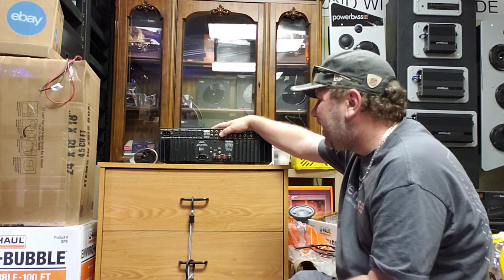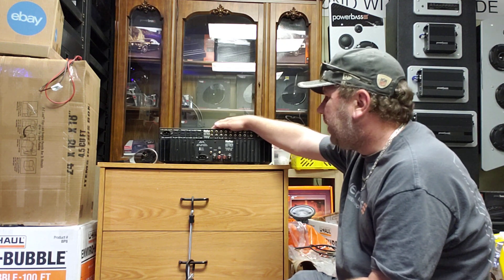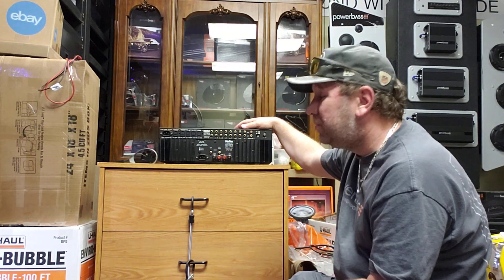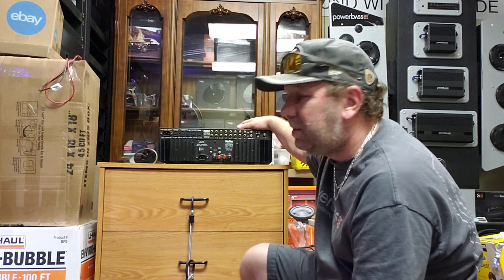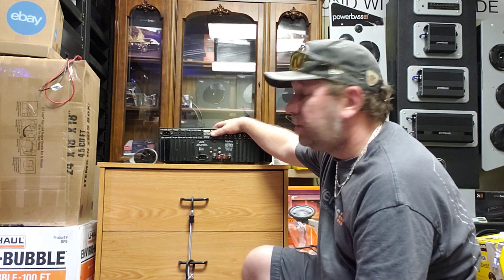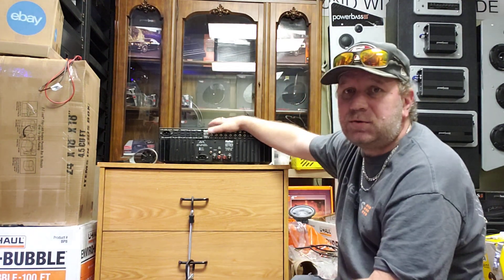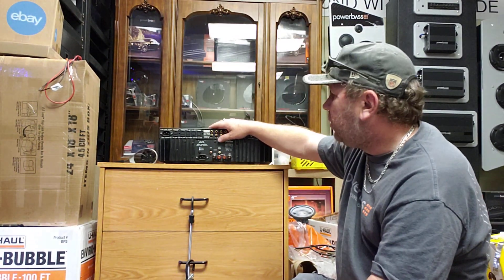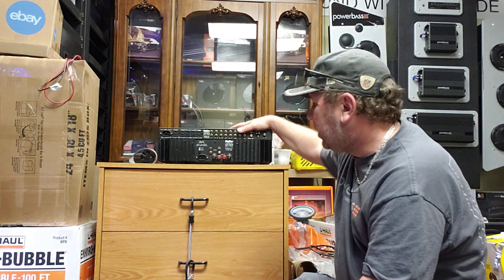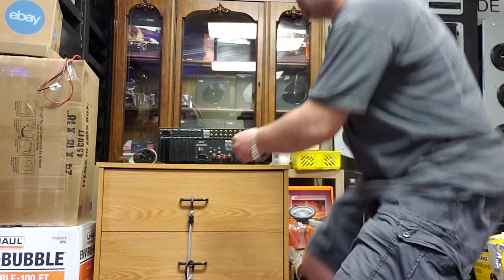The outputs on this preamp are rec out, out two, and out one — pretty standard. Some cheaper ones may have only one output; this one has two, so you can run it to two different amps. You hook up your RCA cable from the preamp output and run it to the power amp, which has left and right input channels.